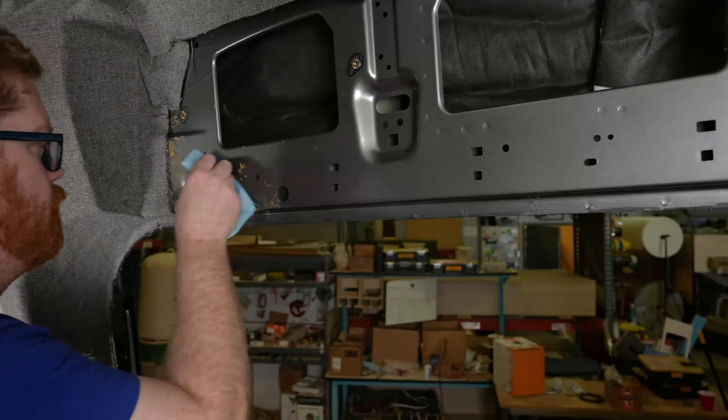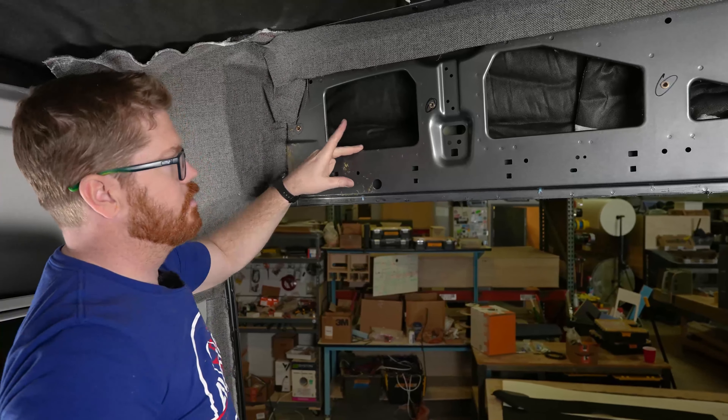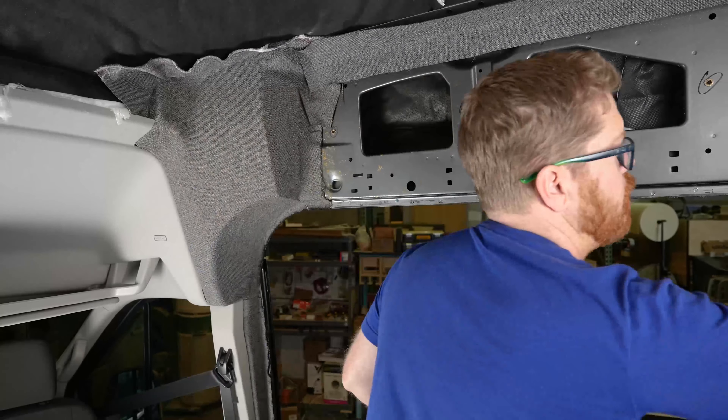I just have some isopropyl. We can de-grease right up to this seam here, which should be adequate for the C-pillar.